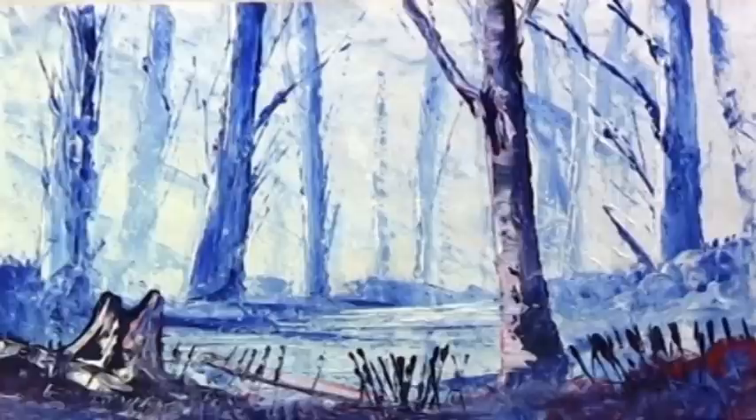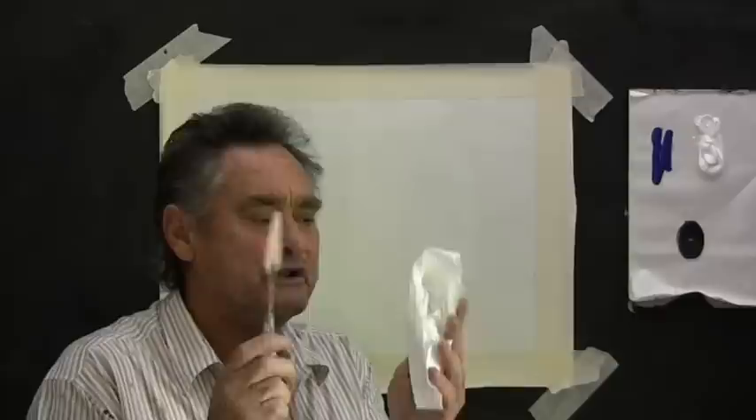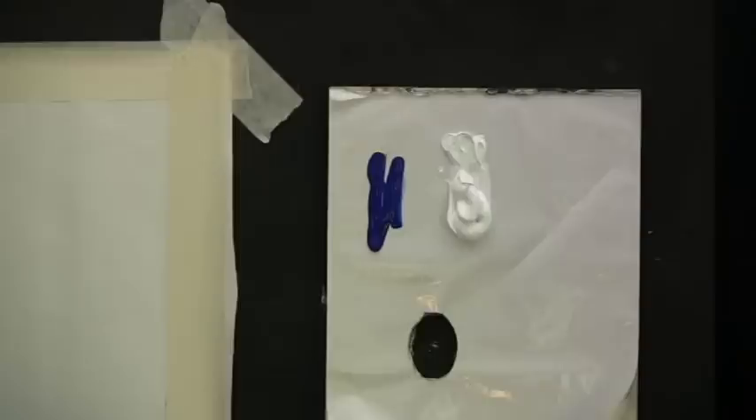This is exercise number 26 in the Paint with Lens series of short lessons. Here's an interesting exercise — let's paint a picture using the painting knife. All we need is a few colors and the painting knife. And another thing you must have is paper or a clean rag to clean your painting knife. That's most important.